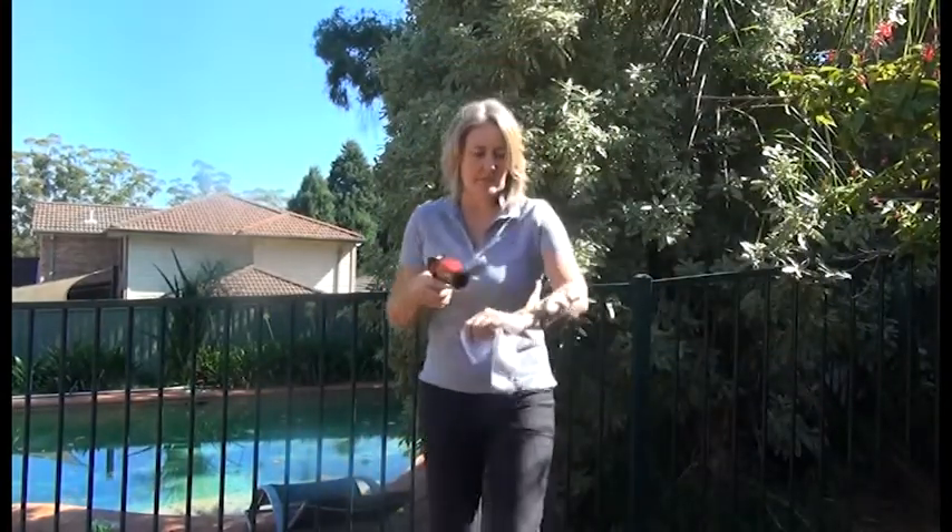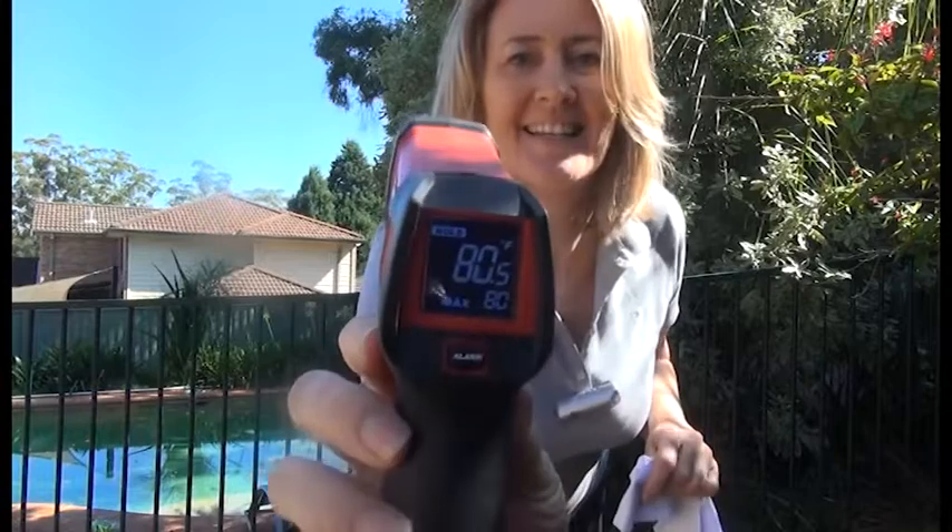So just to show you how it works, I'm going to put it on my bare skin first. My bare skin says it's 80.